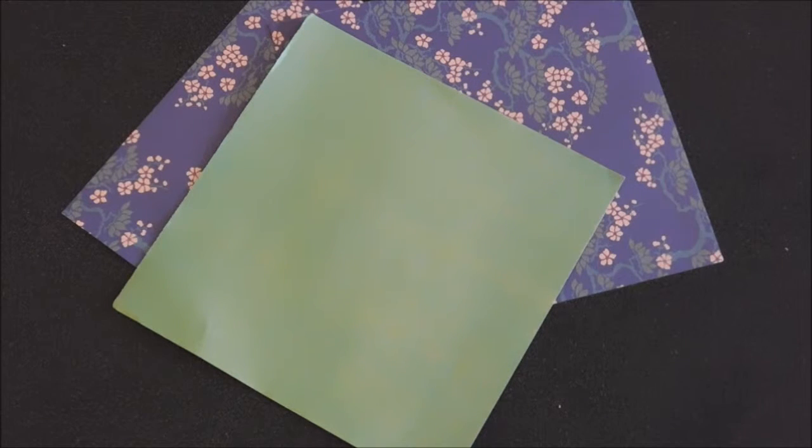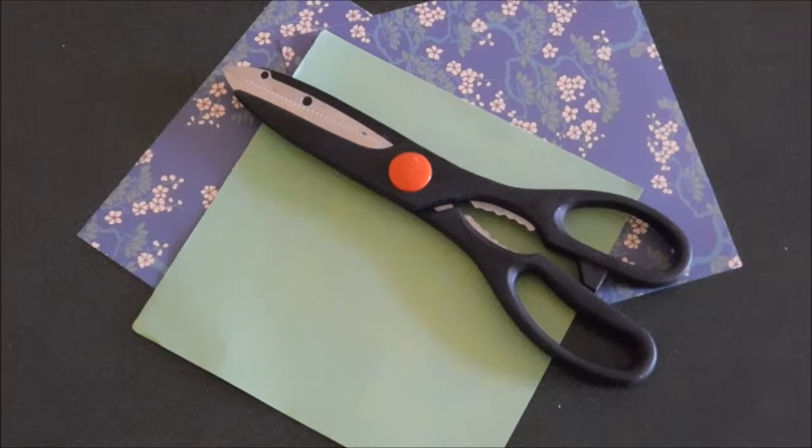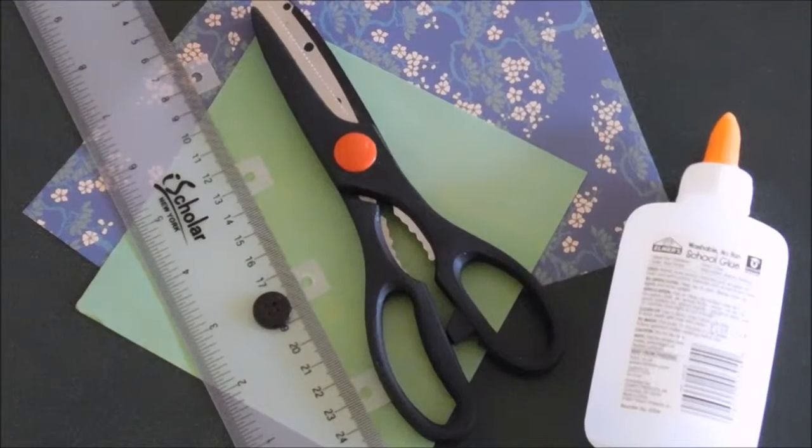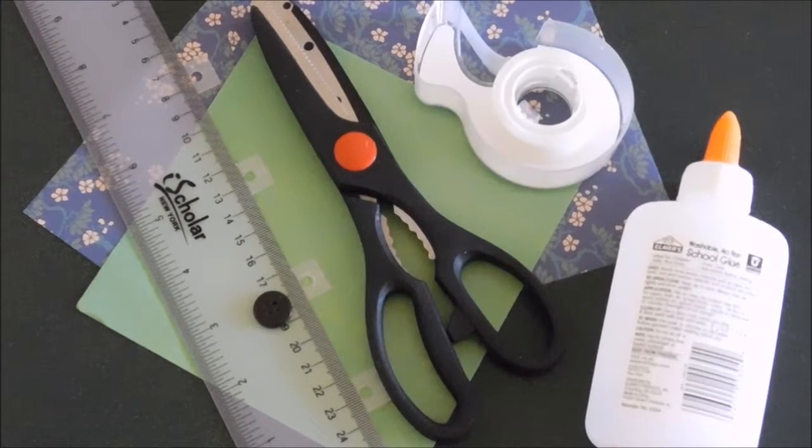You may choose to use any kind of paper you like, but I will be demonstrating on traditional origami paper. You will also need a pair of scissors, a ruler, a button, a bottle of glue, and clear tape.